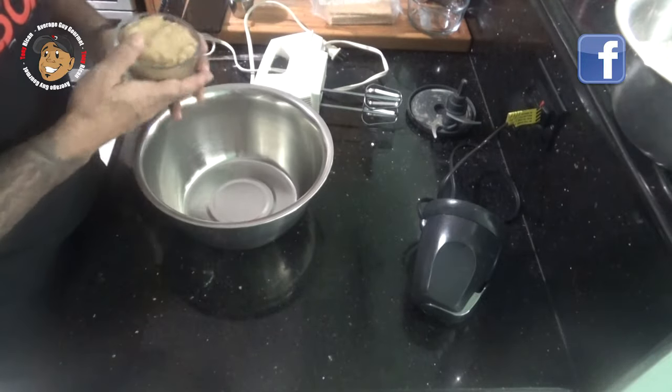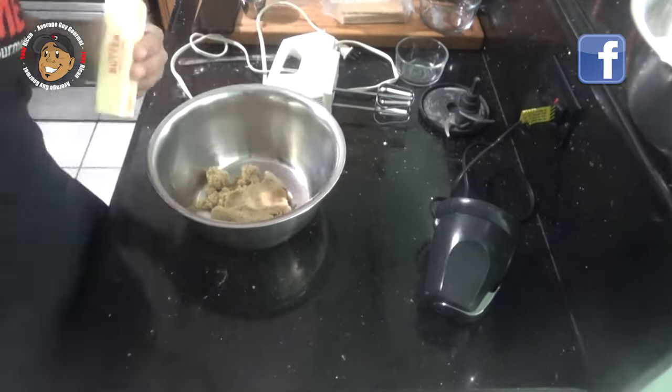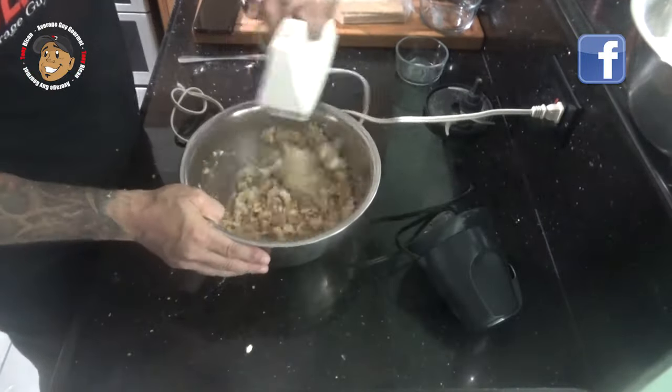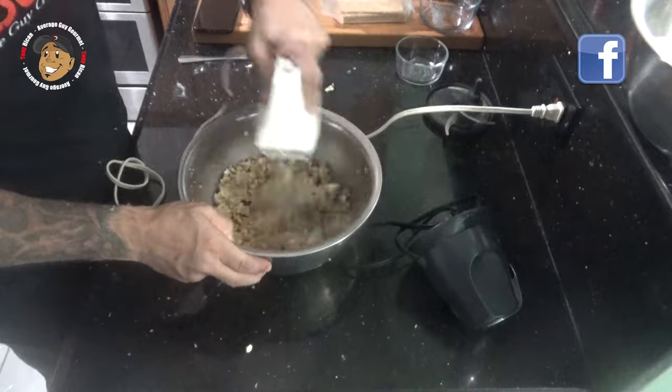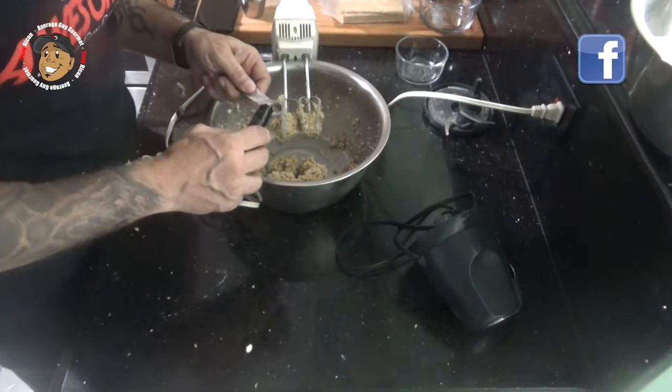In a second bowl, I'm gonna take my brown sugar and softened butter and beat those together, then add my vanilla and egg.